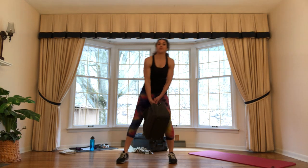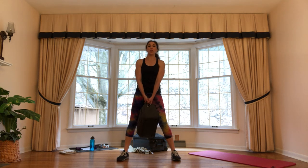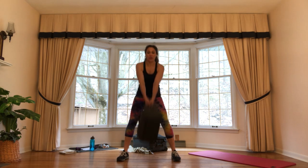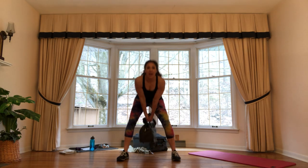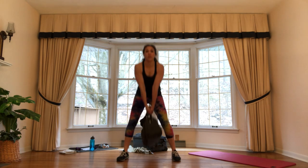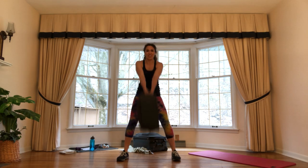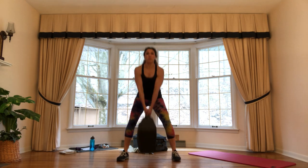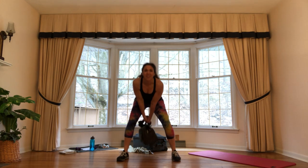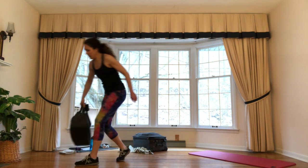Alright, getting ready for 20 kettlebell swings. Hinge and drive — keeping that head up, spine long, gaze forward. I've got some hinge in the knees and a lot of hinge from the hips. Keeping the shoulders back all the way through. Set it down when done.